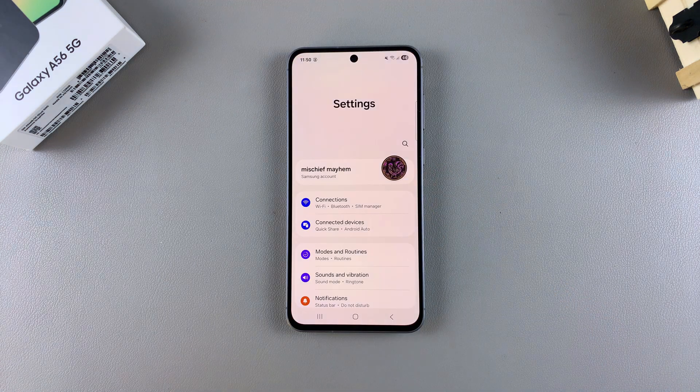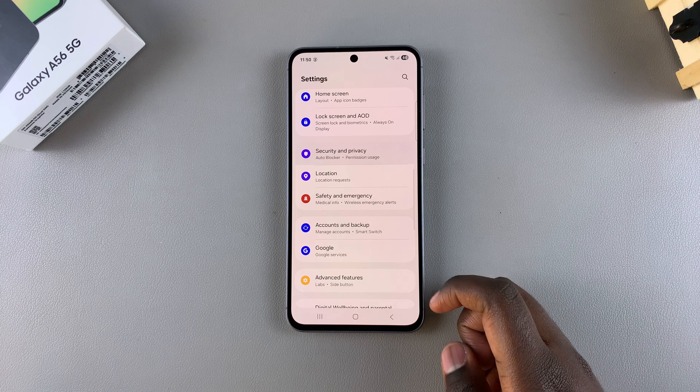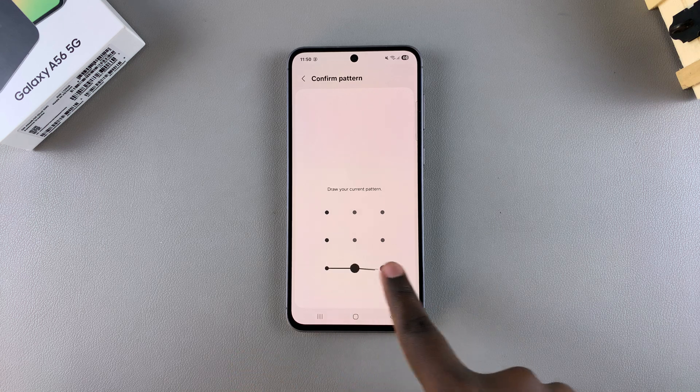Start by opening the Settings app, then scroll and select Security and Privacy. From here, tap on Screen Lock and Biometrics, and then enter in your current PIN, password, or pattern.